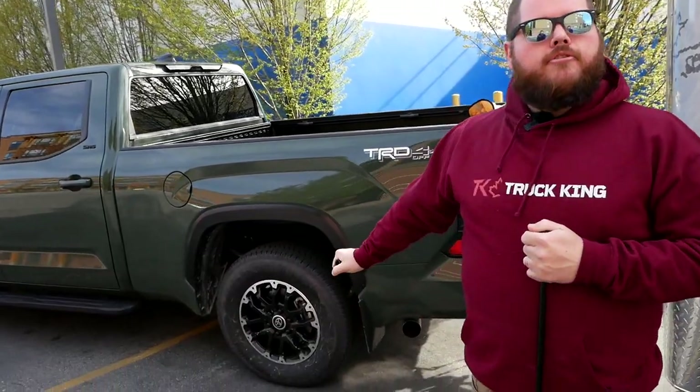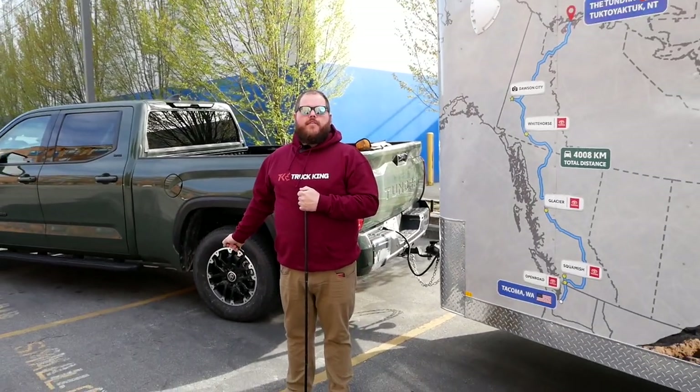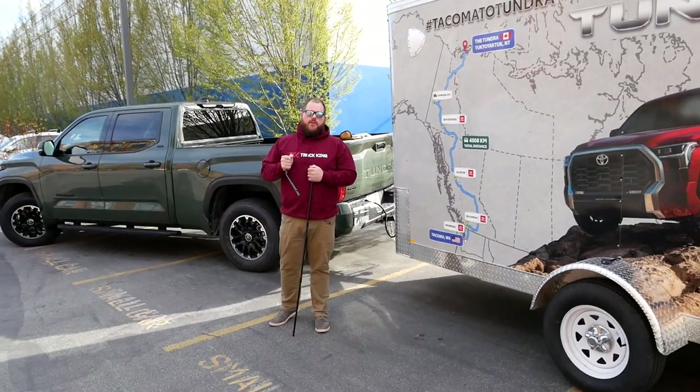Hi everybody, welcome to day two of Tacoma to Tundra. We're here in Richmond, BC and it's still really nice — 14 degrees and sunny. But where we're going, we just saw weather reports showing partially covered roads and blowing snow. So while we're here in the nice weather, I'm going to go ahead and drop this spare tire and put it in the trailer so I don't have to crawl around under that in the mud, rocks, and snow.